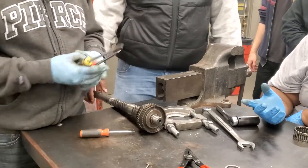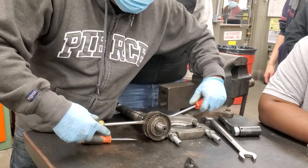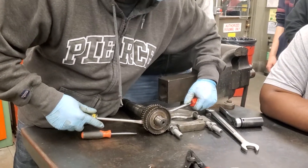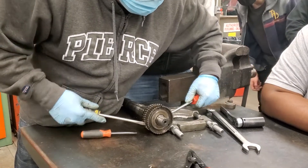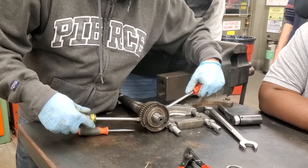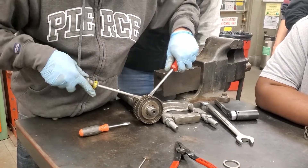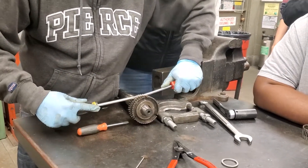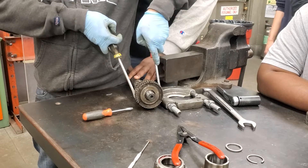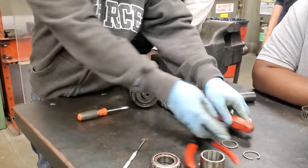Hold this again. If this doesn't work, then we're going to have to press it off. But sometimes it works — sometimes it's loose. See how it's moving already? It doesn't take much force. But sometimes it does, and if it's too much force, you stop and use the bearing splitter instead. Almost there. There you go.